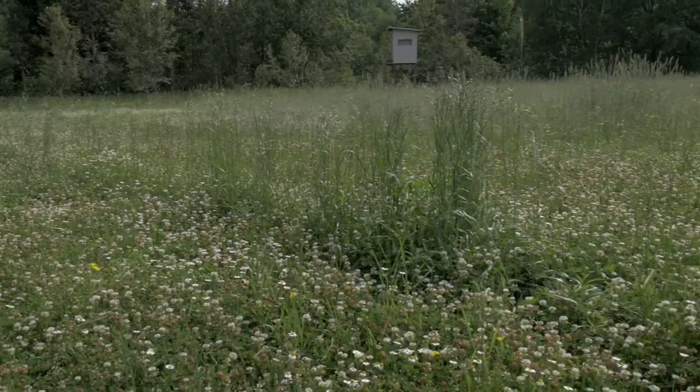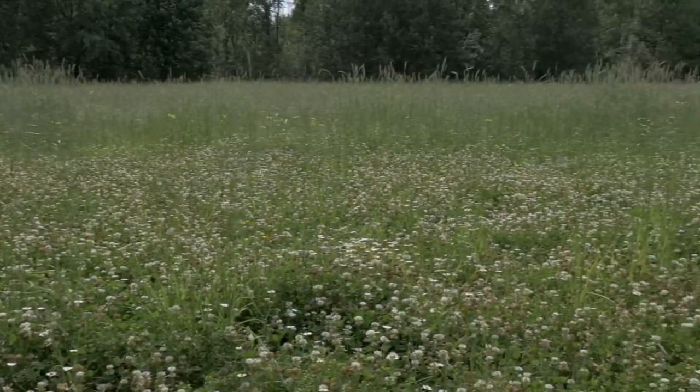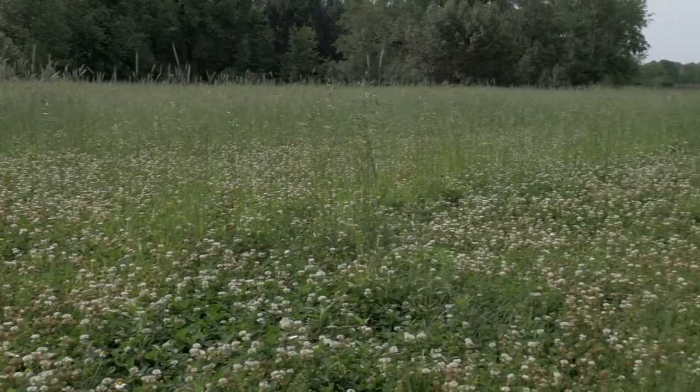Welcome back to another food plot video. Today I'm out here in mid-Michigan in mid-June and it's going to be a scorcher — about 80 degrees now, getting up to 90 plus. What I'm going to show you today is how I'm going to roll out my rye that I planted last fall, then plant over top of it later this summer. Many of you may follow Dr. Grant Woods on growingdeer.com — he does a similar thing and I'm going to try that here on my food plot.